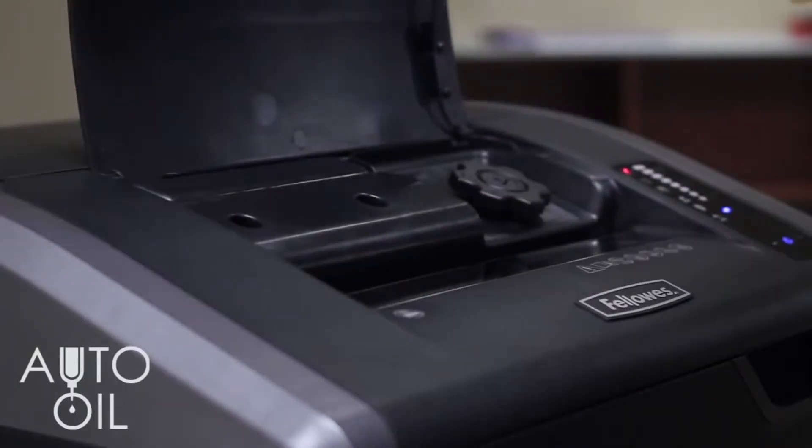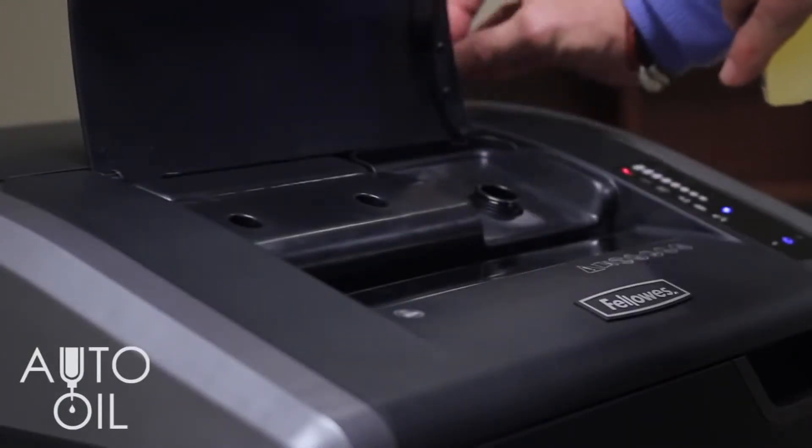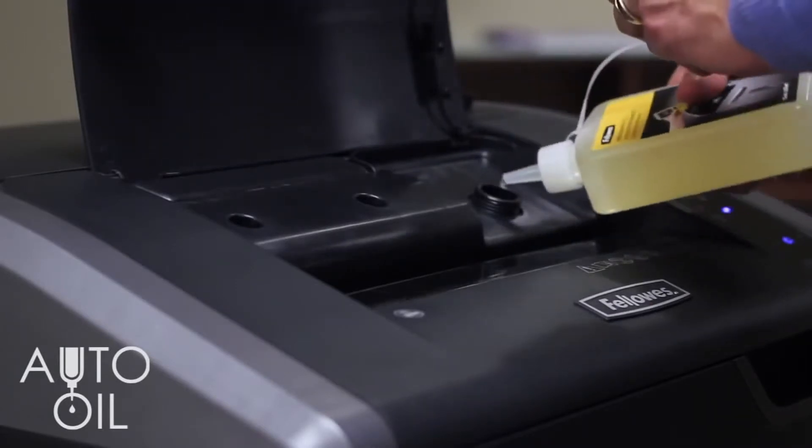Both crosscut shredders feature our auto oil system, which automatically lubricates the cutters to enhance performance and extend shredder life.